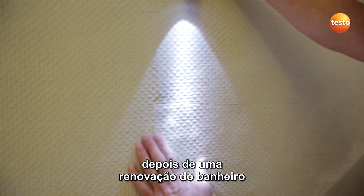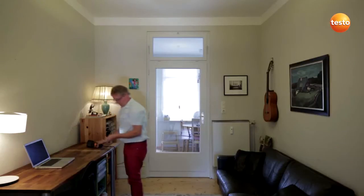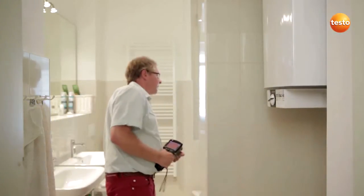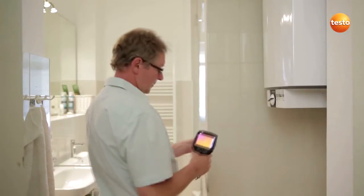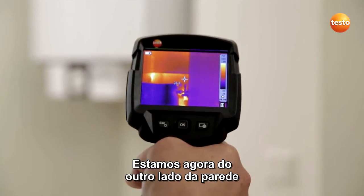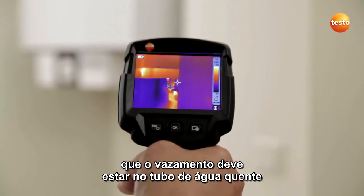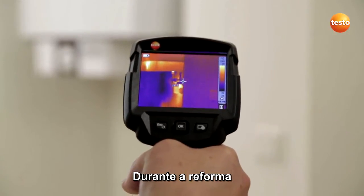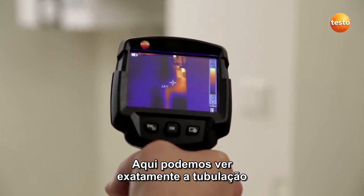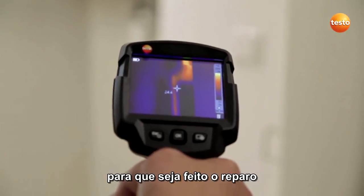A damp spot developed after renovation of the bathroom and the surface of the wall is distorted. We are now on the other side of the wall. The pressure test has shown that the leak must be in the hot water pipe. During the renovation, the bathroom was re-tiled without replacing the pipes. Here we can see exactly where the pipe runs, so the wall only needs to be opened where the pipe is in order to carry out the repair.